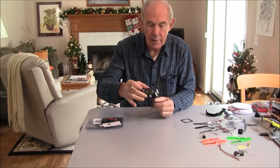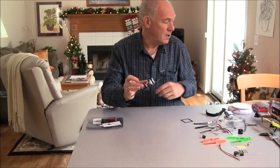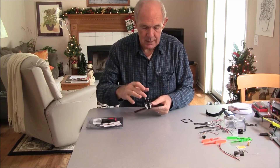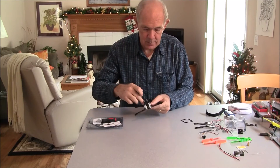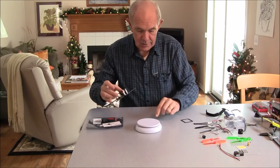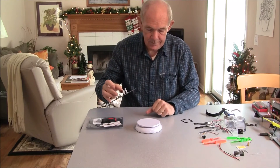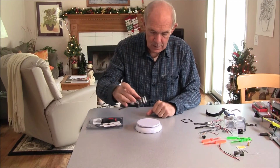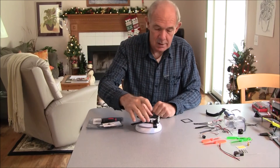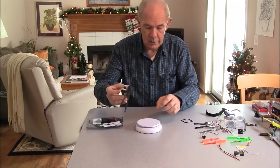So there you have it — it's all put together. What you get in that package for $17: your PCB board, your quad frame, your top plate, and all the spacers. Let's check out the weight — 37 grams. So it's a pretty light unit.